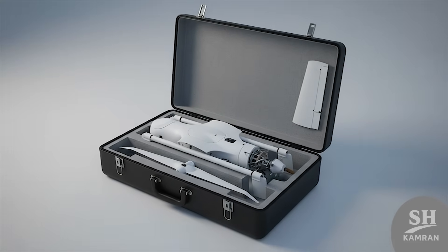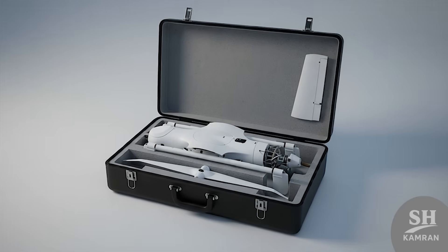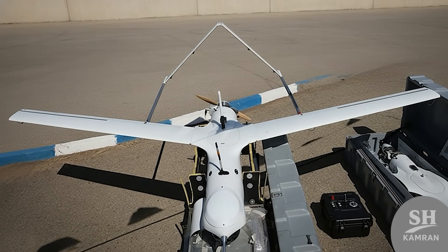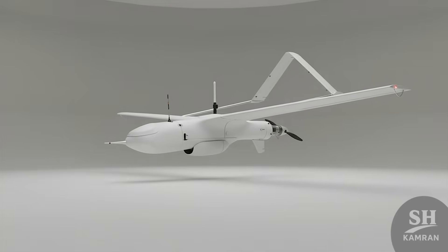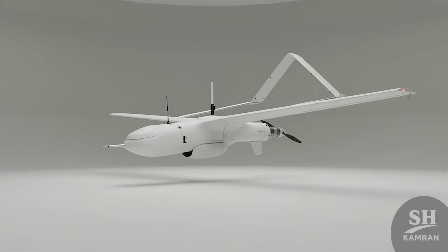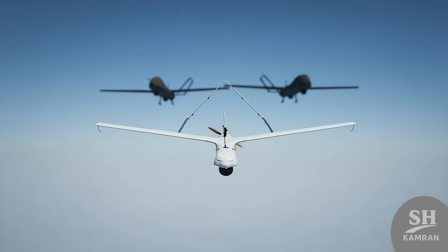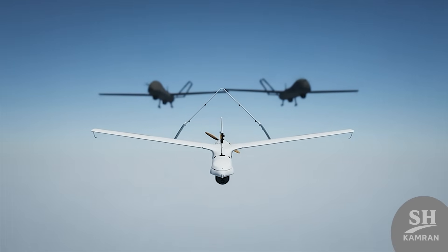To wrap up, Yasser's biggest advantage is being cheap and simple. It folds up, fits in a suitcase, and is ready fast — a fantastic option for countries with smaller military budgets. Of course, every weapon has weaknesses, and Yasser is no exception. It can't carry heavy bombs and has less destructive power overall. Its range is also limited compared to larger drones like the Shahed-129, but in its own class and for short missions, it rules.